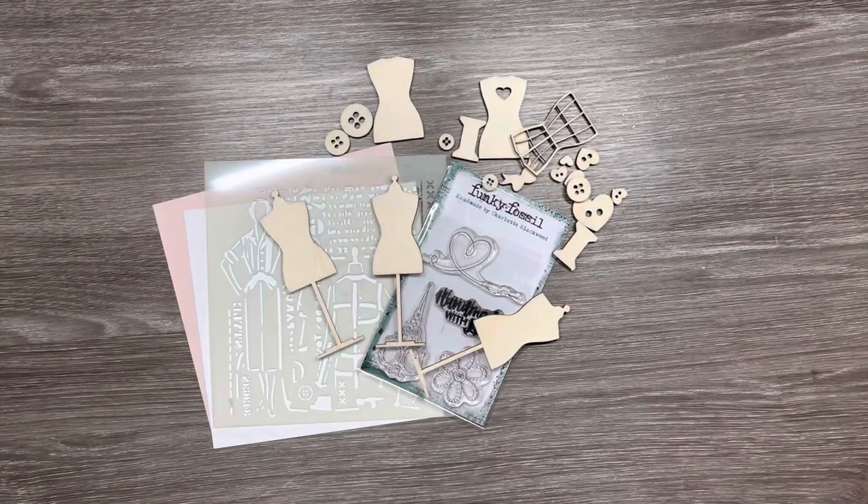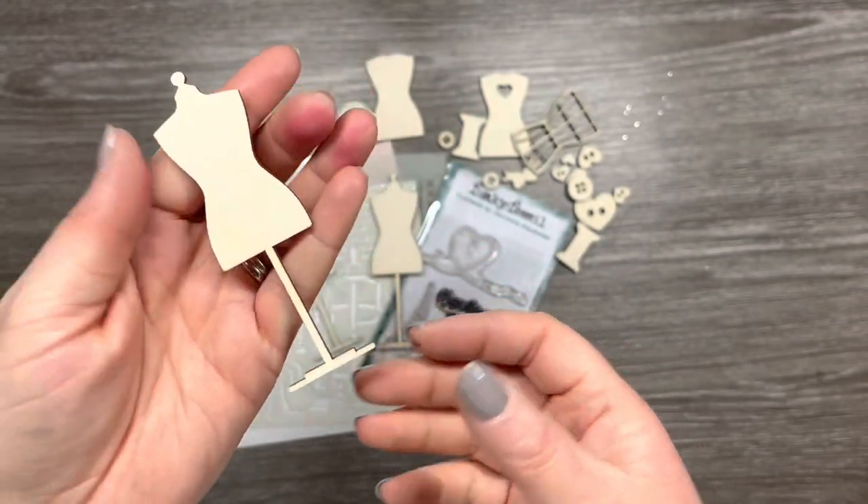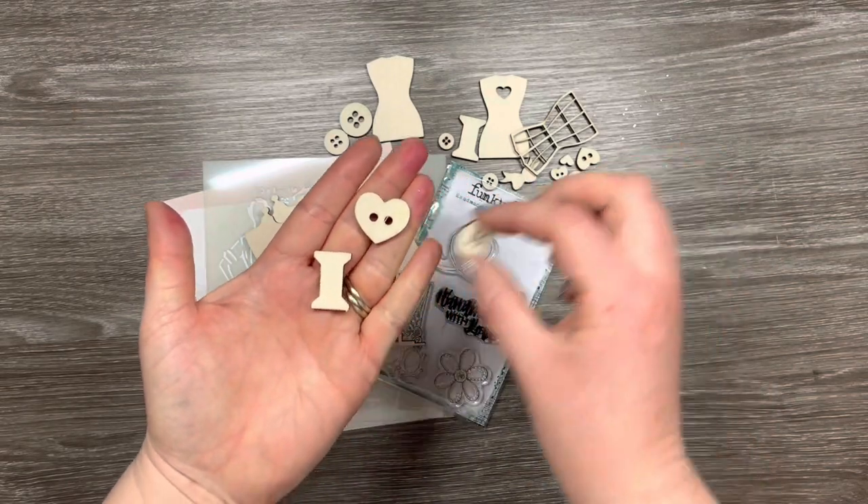Hi everyone, thank you so much for joining me today. Today I'm going to share with you a project that I've made using the So Pretty collection and particularly these looks, cuts, embellishments from Funky Fossil Designs.